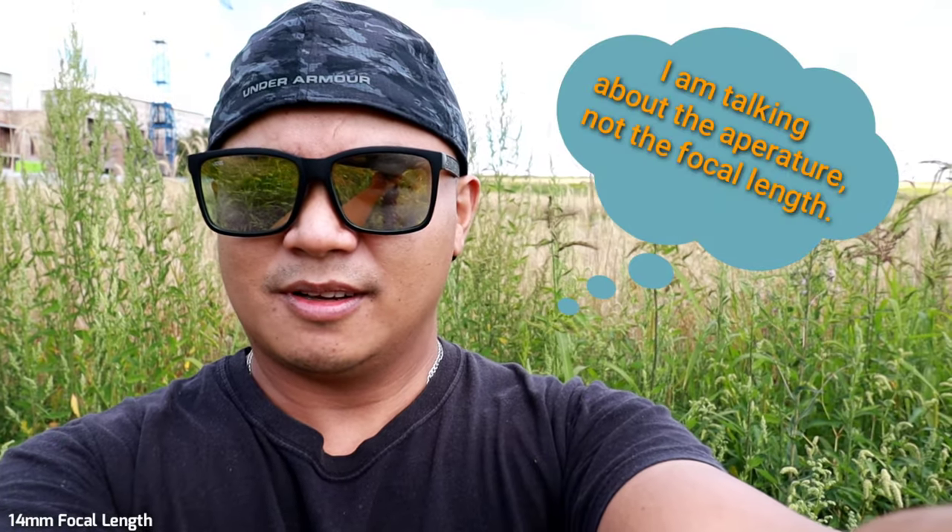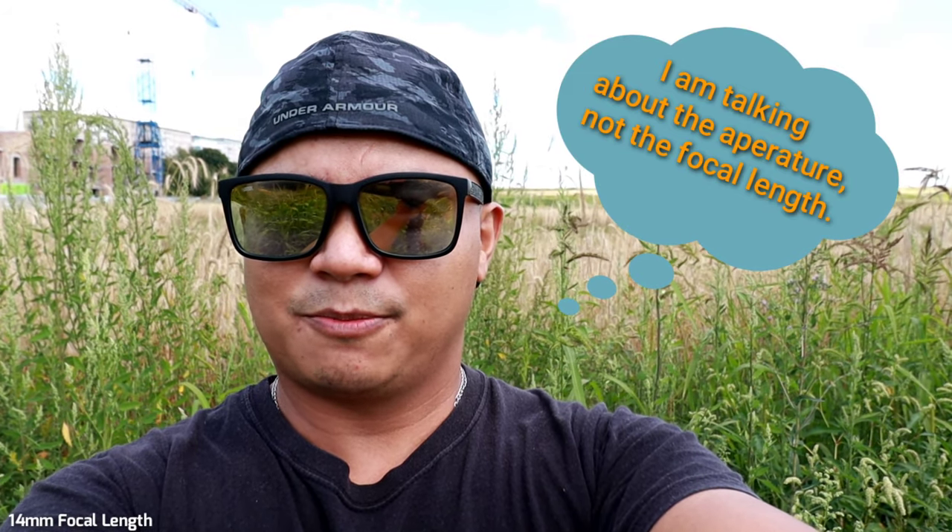I'm changing the aperture from f/10 to f/5 or f/7.1 because the sun is hiding again. Since the sun is hiding, I can remove my sunglasses. This is the 14 millimeter. Now I'm going to do it with the widest focal length — 10 millimeter. I'm trying to be careful here.